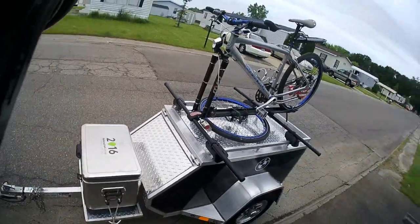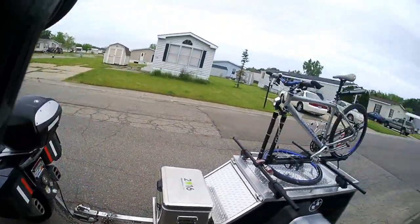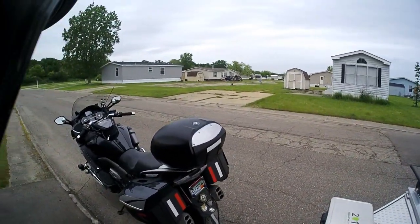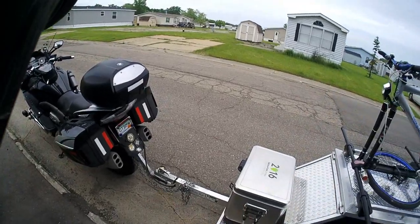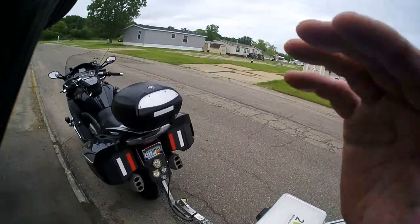So that's the basic trailer setup as you see it. I'm going to go ahead and mount the camera to the handlebars of the bicycle. We're going to go down the highway, and I'm going to comment on the process as we go and let you see how well it handles — especially from the swivel tongue. So give me a few minutes and we'll hit the road.